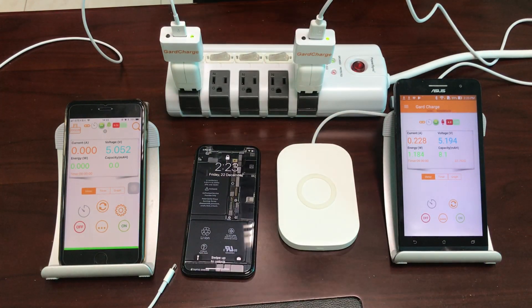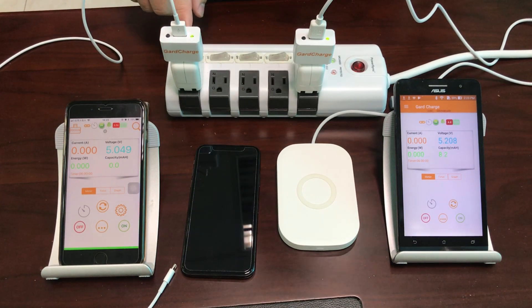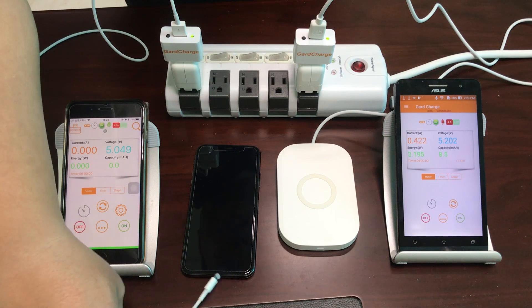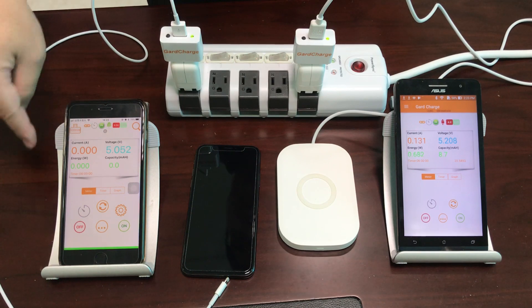First of all, let's look at the setup. On this side, we have an iPad adapter with a GuardCharge power meter connected to it. We will use this iPhone cable to connect to the iPhone X, and we will use the iPhone 7 here to monitor the power meter status.